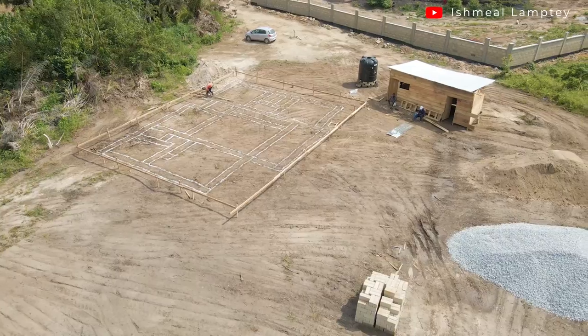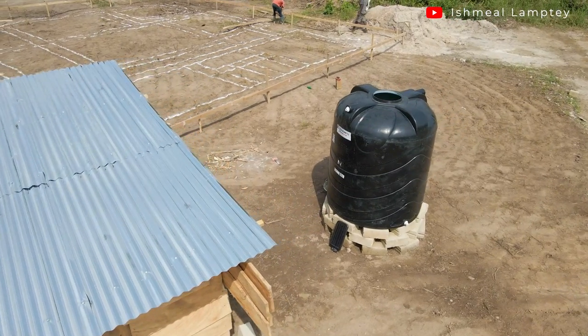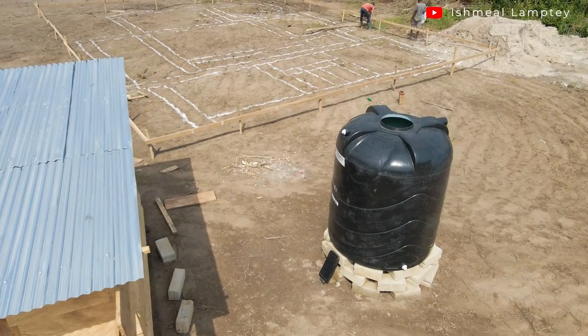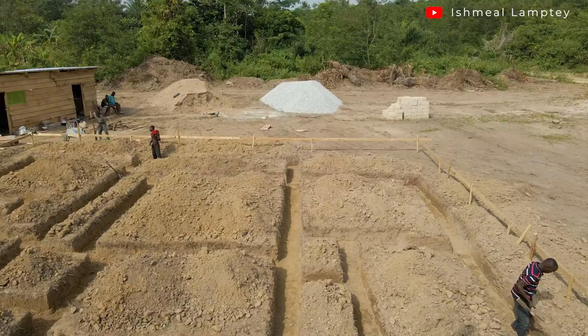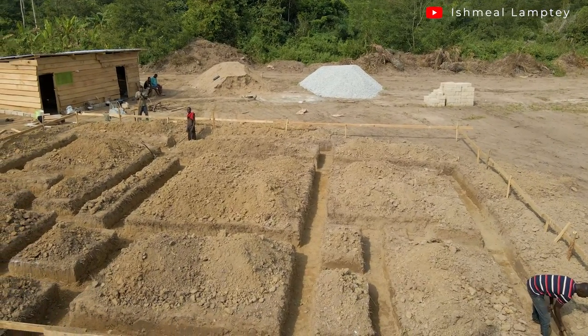Now I'll take you through what has been done since the last time till now and what is currently being done. After the marking of the foundation on the ground, we indicated them with whitewash so it makes it easier and visible during the digging process. The digging was done — it took about two days to complete — and after that the concrete works had to be done.